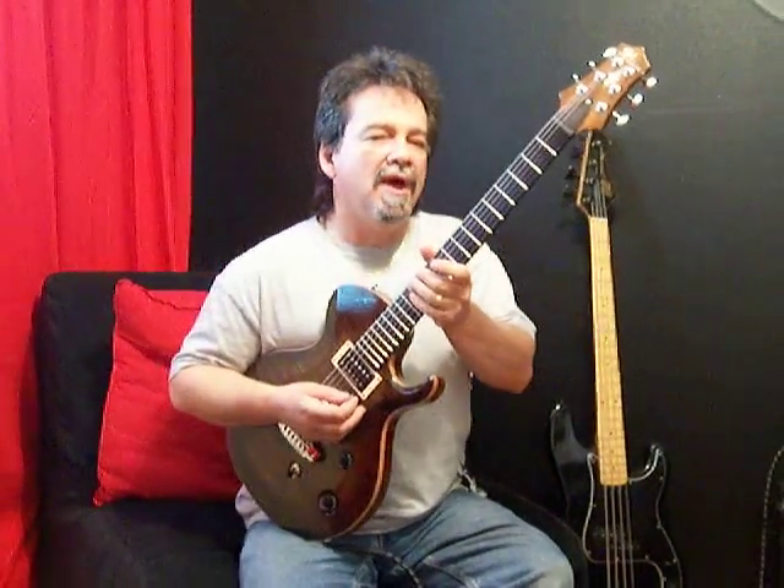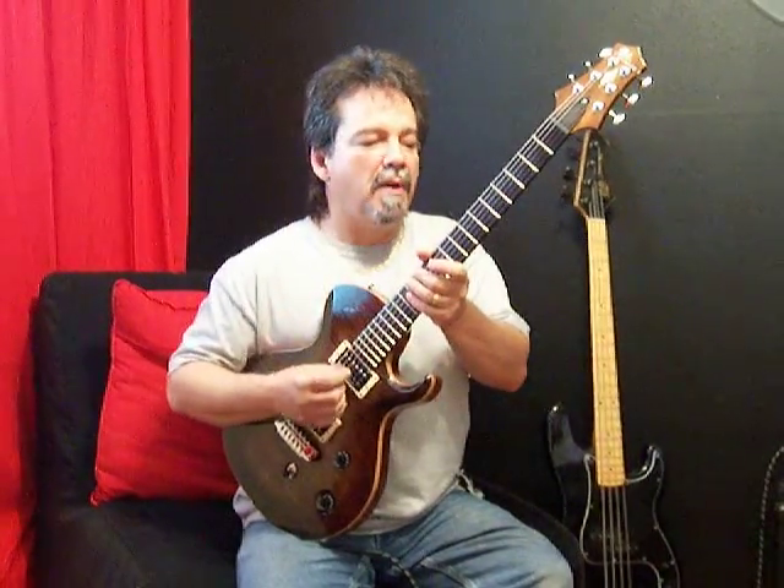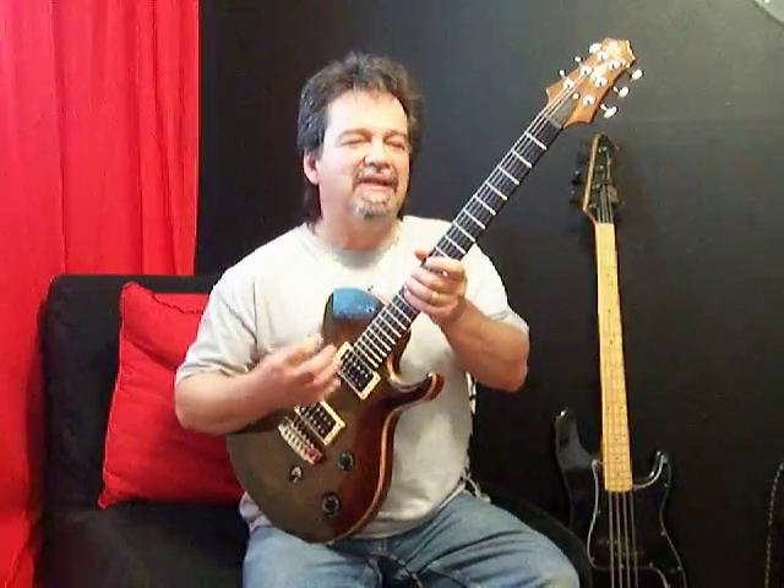One thing I don't like is for a treble pickup to be too bitey, too much high end, not enough bottom end, because I think that when that happens it doesn't have enough character.